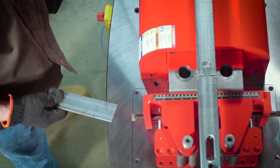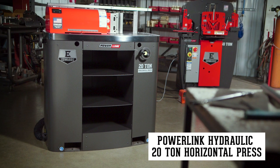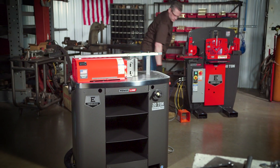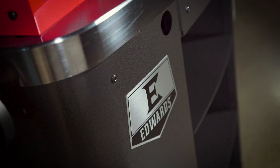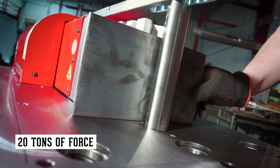Expand your shop's capabilities and your productivity with the PowerLink Hydraulic 20-ton horizontal press from Edwards. Run by any of our Edwards Ironworkers with PowerLink system or the portable power unit, the durable hydraulic horizontal press brings maximum versatility to your shop.